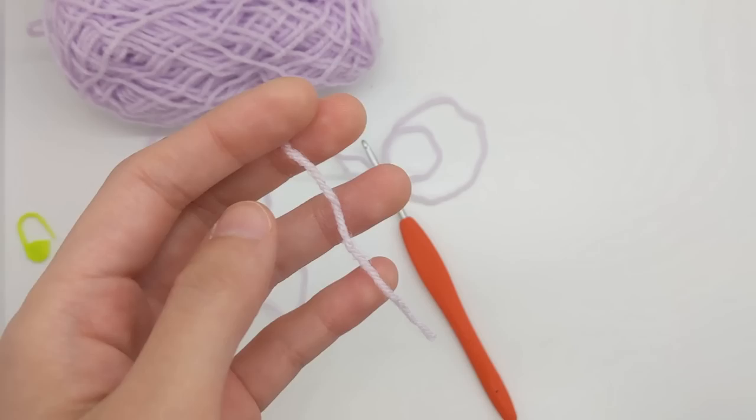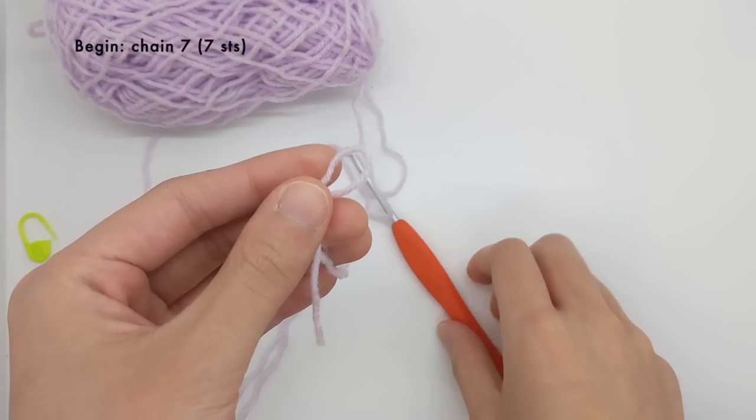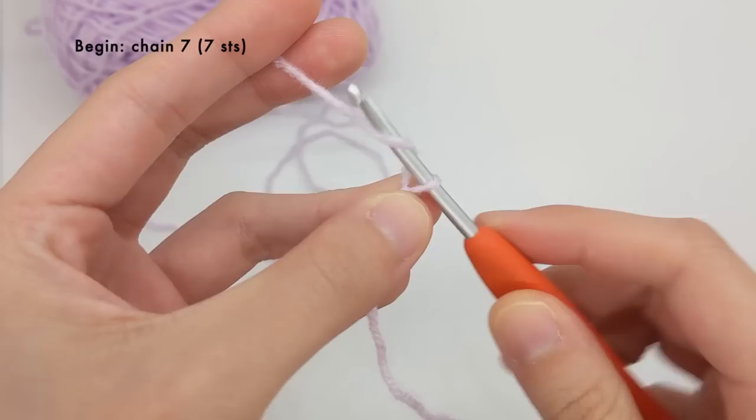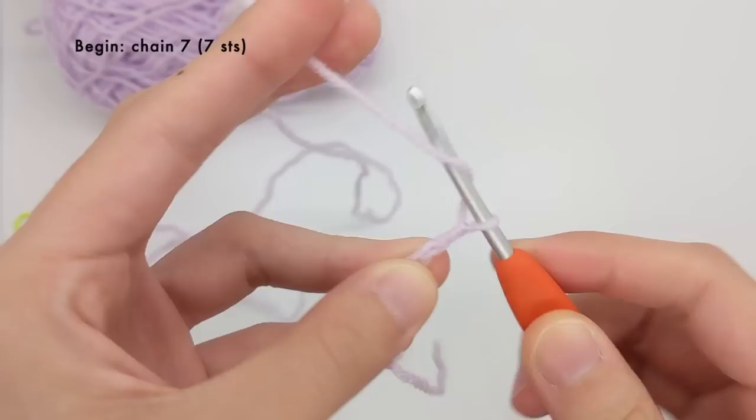The first step is to chain seven. I'm going to start by working a slip knot, then putting my hook through and chaining seven. This is because this project starts out with a technique called working into a foundation chain, which helps us create an oval shape. So I work four, five, six, and then seven chain stitches.